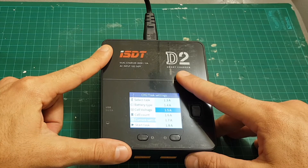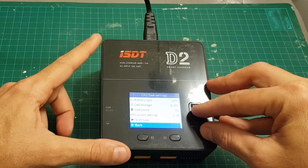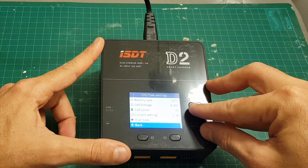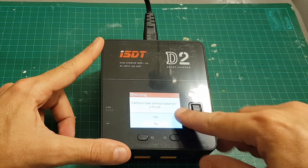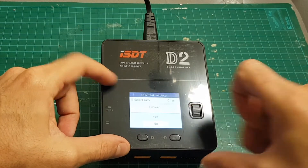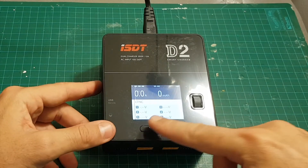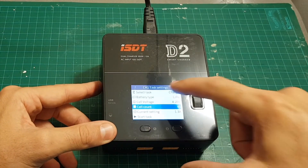You can change the current settings between 0.1 amperes all the way up to 12 amperes. Normally I charge my batteries at 1C, which means if my battery is 1300 milliampere-hours I use 1.3 amperes. Then you can start the task by pressing 'Start Task' and it asks if you want to perform it without the balancer for a force battery — I'm not going to do that, especially because there is no battery attached right now.